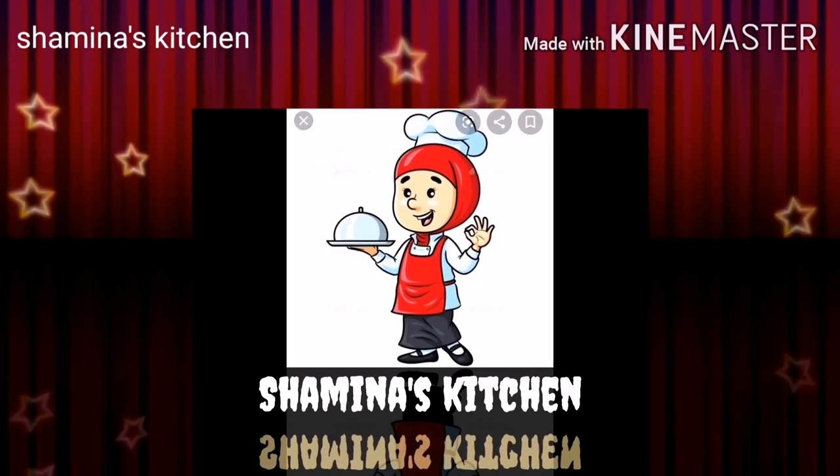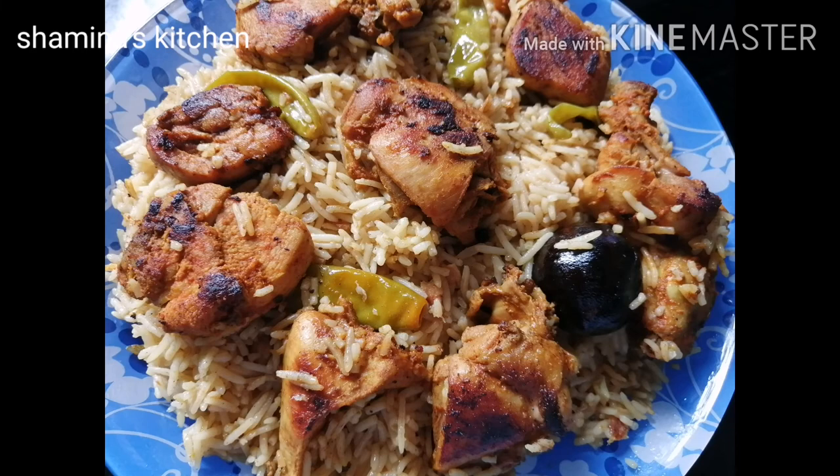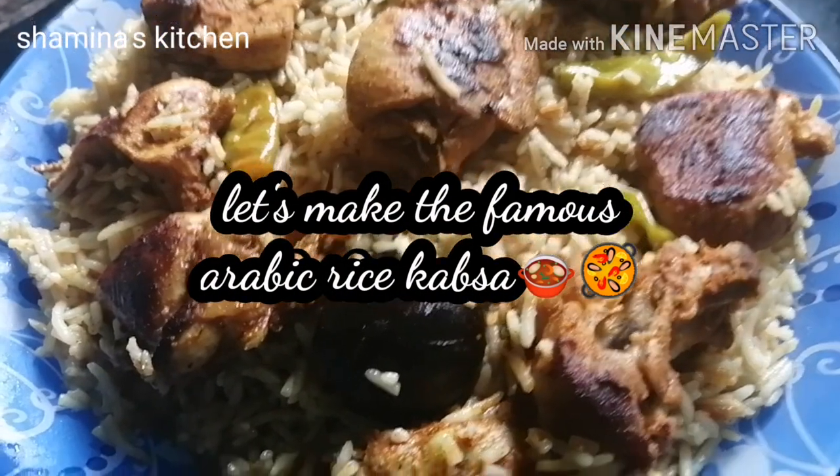Hi friends, Assalamualaikum. Welcome back to Sheminash Kitchen. This is our favorite item, chicken cups. Let's take a look at the taste.